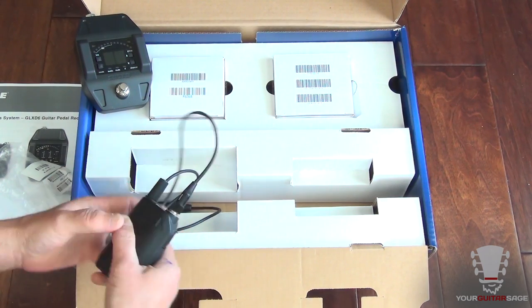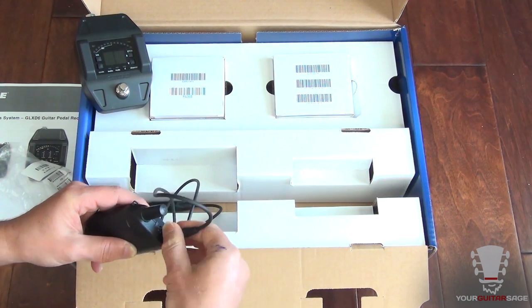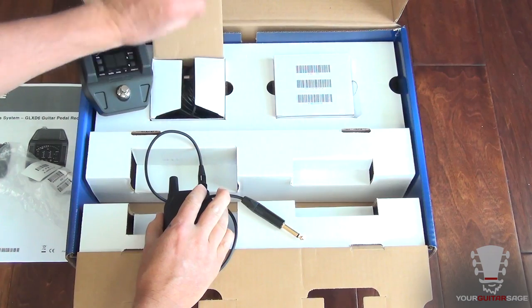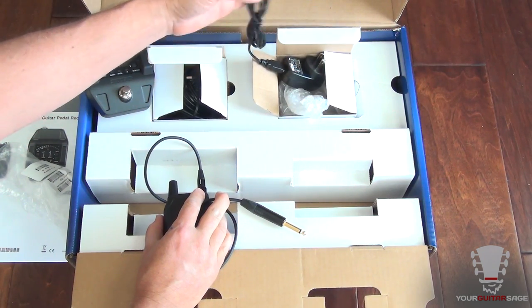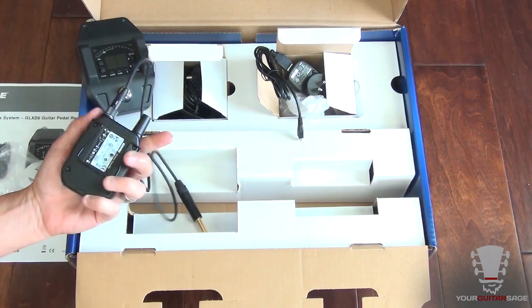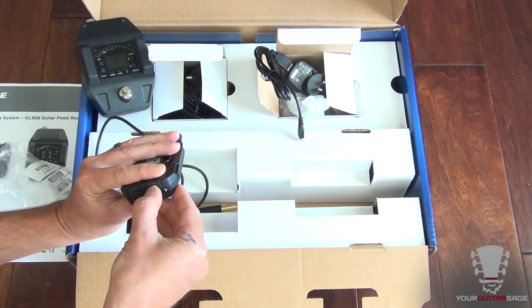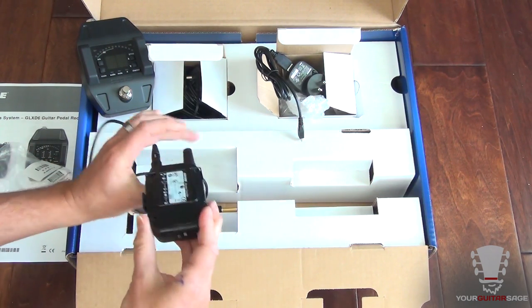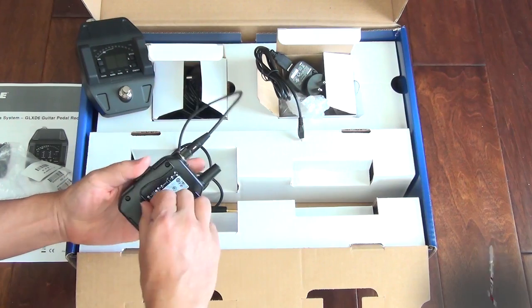It looks like it's just these two pieces, and we have a power supply and a USB power here, so you could charge your transmitter straight from your computer as well. It has a rechargeable battery. There's the USB port and then our link button and our clip — let's get this going.